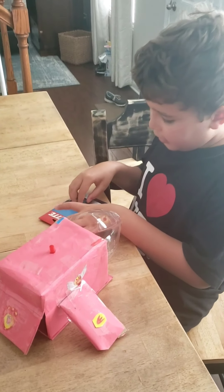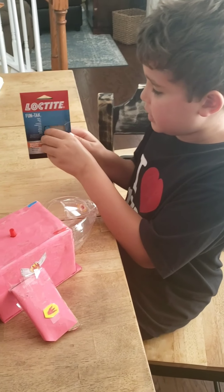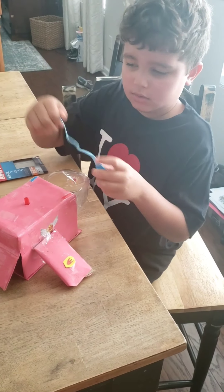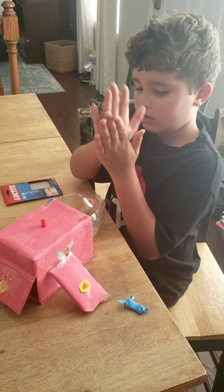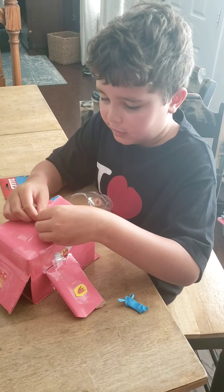You need to buy this stuff, and if you don't have this, you can just use anything sticky. You'll need to take it apart, roll it really skinny, and then put it in so it looks like water is squirting out.